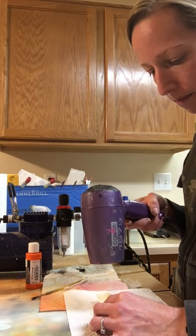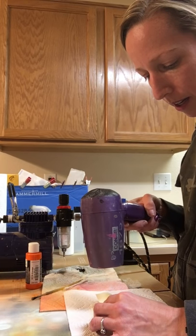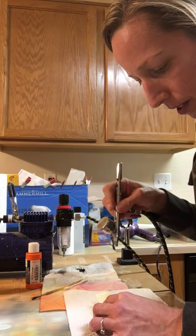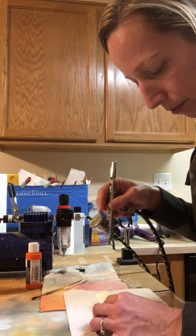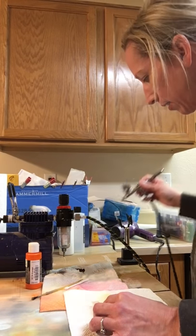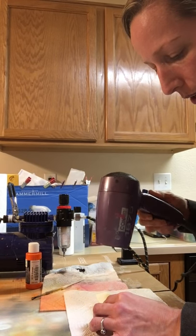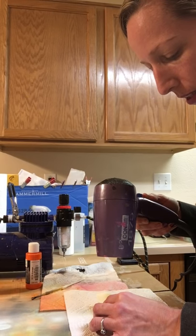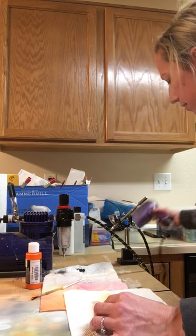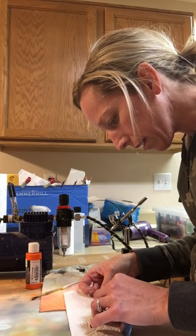As long as you haven't put an epoxy coat on it, all you need is a little acetone and a rag and you can take the paint off and start over. I like my stuff to look right - really right. If there's a mistake that's at all noticeable, I'll start over, or if I can fix it, sometimes you can just do a little touching up. It just depends what the mistake is, what color it is, and where on the bait it is exactly.